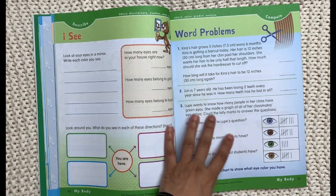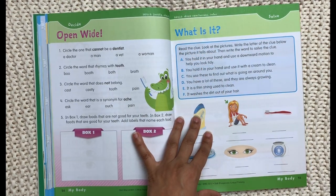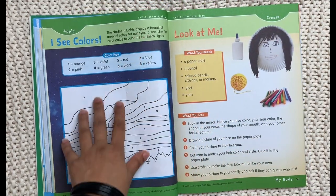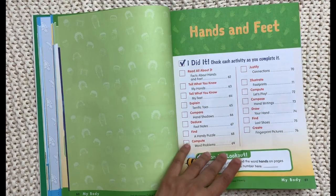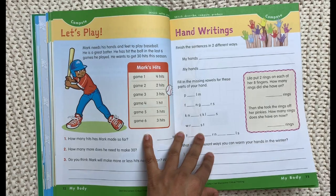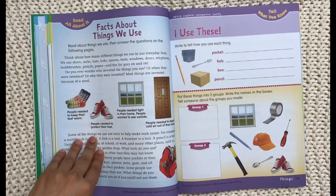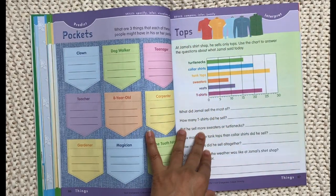I think my daughter is going to love this book — I'm actually wondering about getting one for my son as well, because this is really well done. There's a bird's eye view activity where you draw how things would look if you were flying over them, asking the student to consider a different perspective. There's also a color-by-number page and an activity where you make yourself on a paper plate. The next section covers hands and feet, including hand shadows and fingerprint pictures. Then the things section covers everyday items like windows, doors, socks, and shoes.